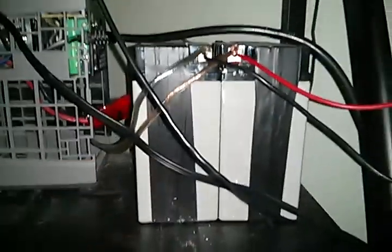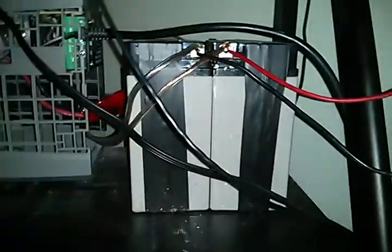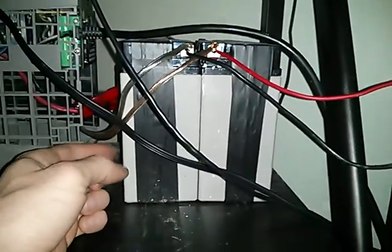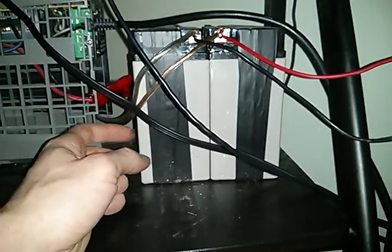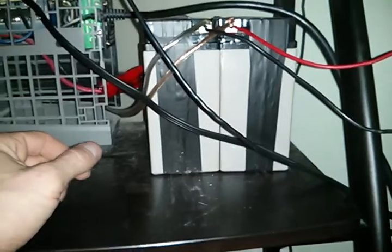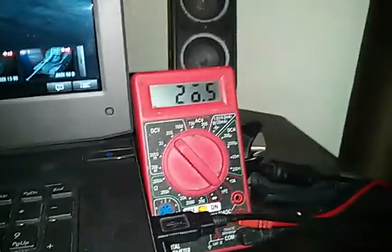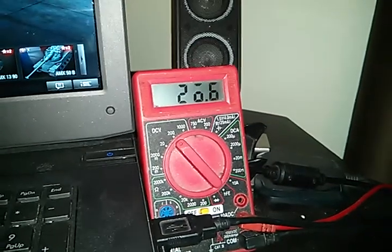A bunch of excess water came out — I did this all in my garage. After that I was able to put the caps back on because there was no longer too much water inside. If charging at 14 to 15 volts it's not going to spew out any more water because it already boiled the excess out.